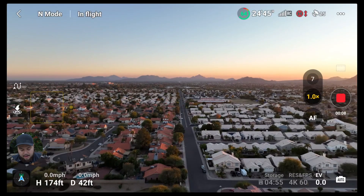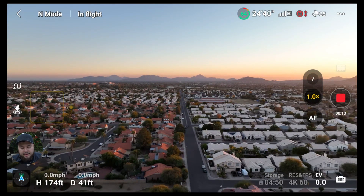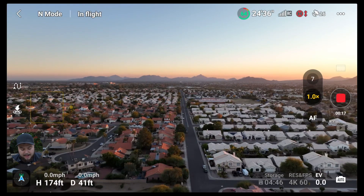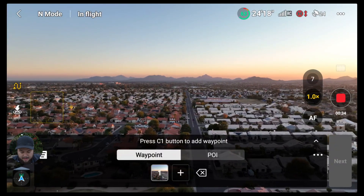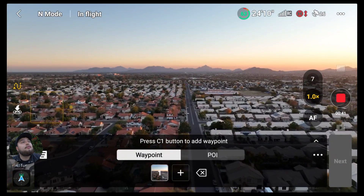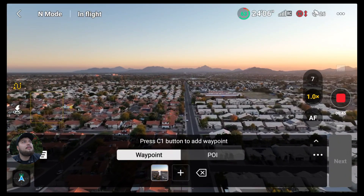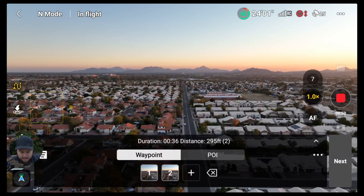So I have the drone in the air. If you look on the left side of the screen, you will notice a new option — it looks like an arrow with a squiggle. That is the waypoint option. I'm going to select that. You have to hit the C1 button to add a waypoint. I'm going to hit the C button once and then fly a little bit forward, not too far. I want to keep the drone in my sight. I'll stop right there and hit the C1 button again.